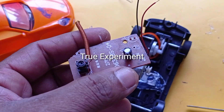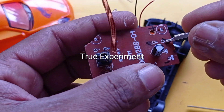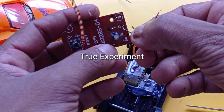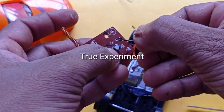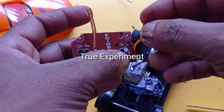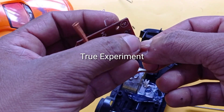The receiver is in this case. The wire is in red and black. The wire runs from the back to the front.